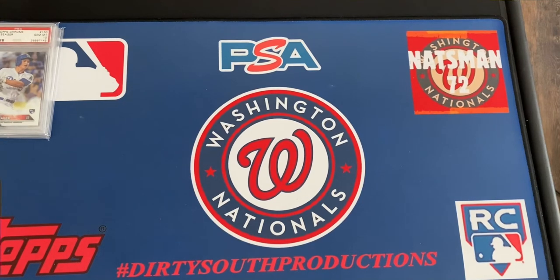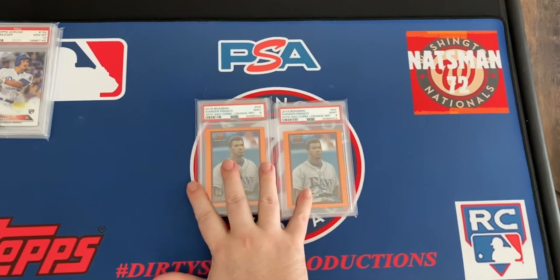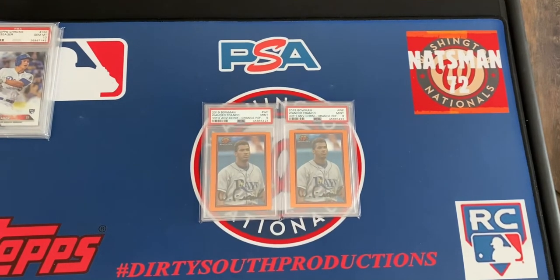I've actually sold all of my Wander Franco cards except for these. Pricing is just so crazy — population of maybe five cards or something like that. These are PSA 9s, the 2019 Bowman 30th Anniversary orange refractor, serial numbered out of 25. I think one's 11 and one is 12 out of 25. These are the last two Wander Franco cards I've got, and I am going to hold these — I'm not selling them and I'm keeping them out of the box.